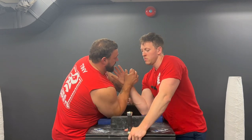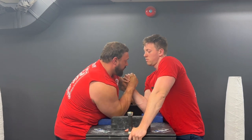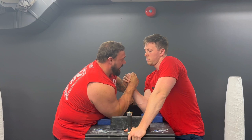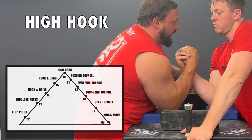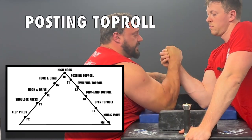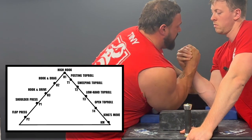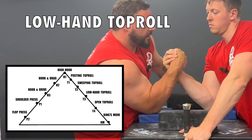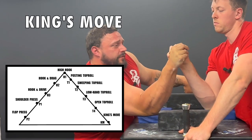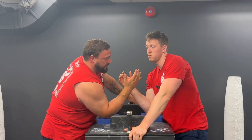The way we like to do it is as if we were warming up — taking a good athletic position, tense, trying to hold center, making sure the body is where you want it. Then we literally just move through the kata. The first one is high hook, then post, then sweep, then low hand, then open, then king's move. Alex is getting to feel all those different pressures throughout.